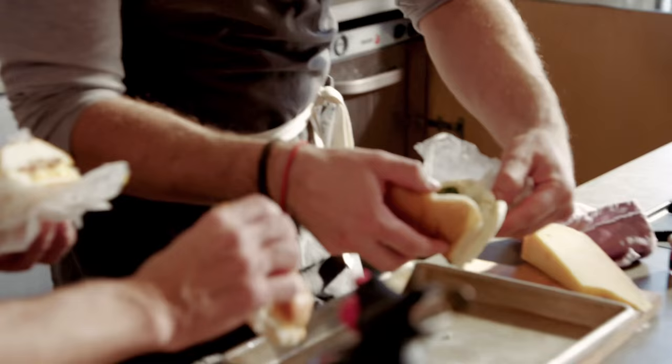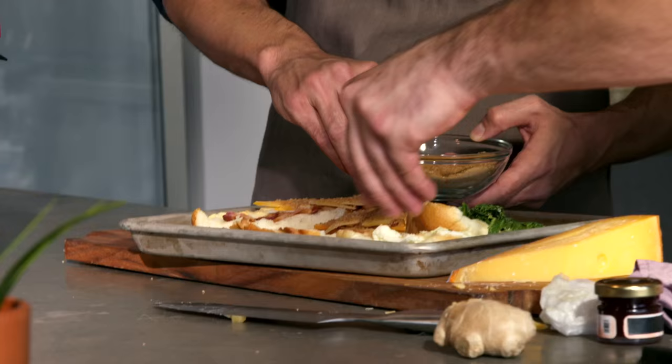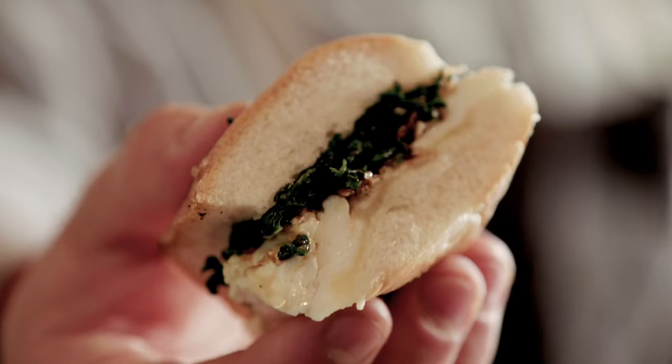And then we gotta try the egg whites and kale brulee. Sweet and savory's not a bad thing. This is also very leftover-y. What am I gonna do with my leftovers? I'm gonna brulee — we're gonna brulee the hell out of it. Cheers.